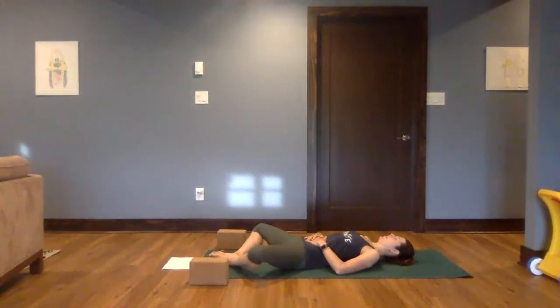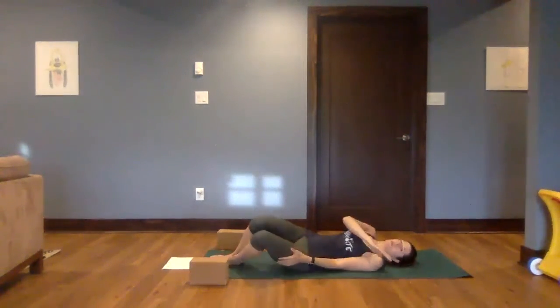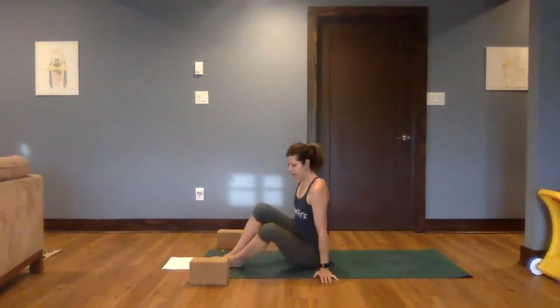Taking in one more breath. Slowly, using your hands, go ahead and help the knees come together, and then just allow your body to roll to one side. We're going to come all the way up to sit.